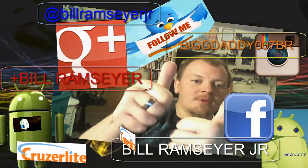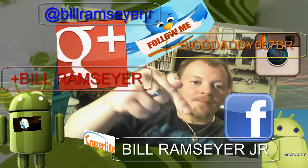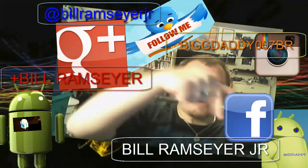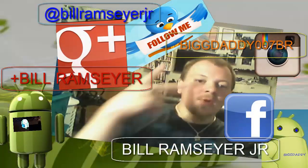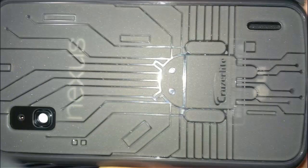Go ahead and give me a like, hit that thumbs up and that plus one button. Make sure you read my description — I try to keep important information down there. Stay tuned for more videos — deuces, thanks for subscribing!